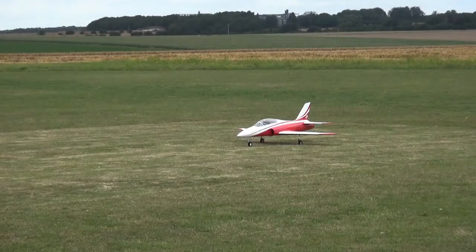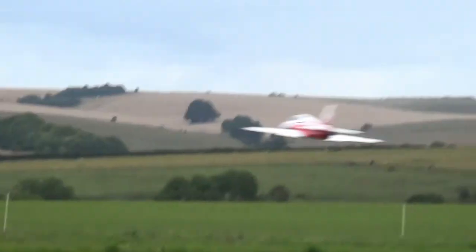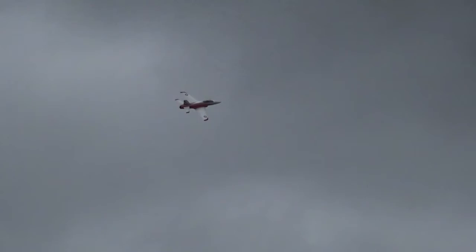Relax, man. Soap. Yeah. What's that? Flaps on? Yeah.